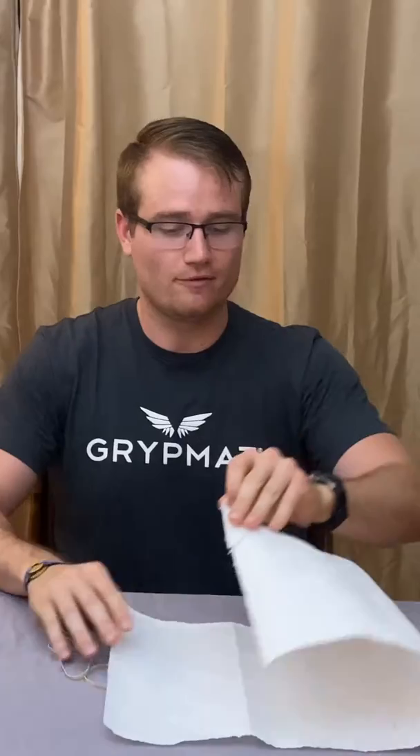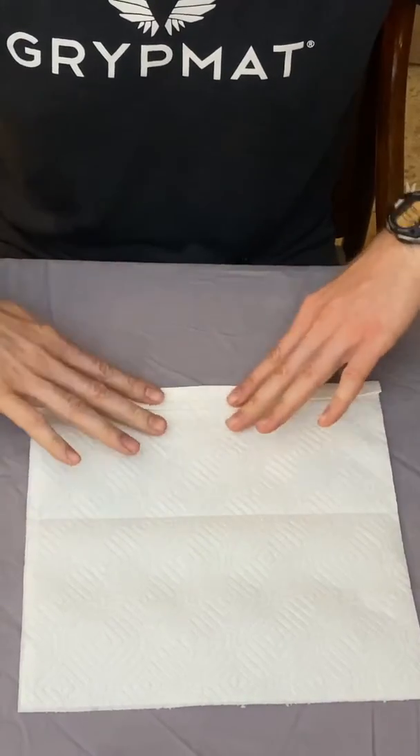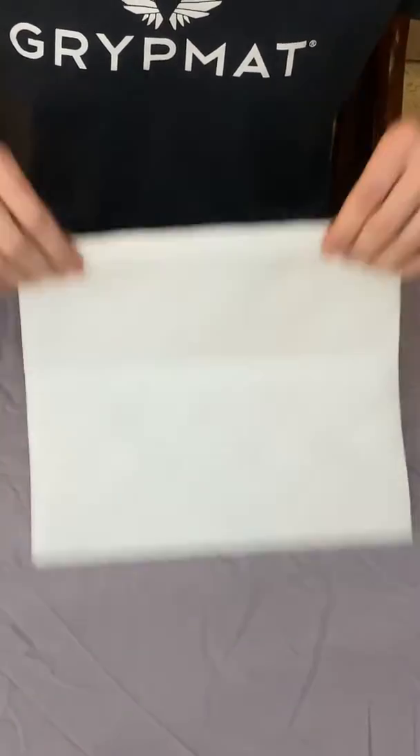Take four sheets of paper towels, fold it in half, lay it flat, and then fold in about half-inch increments. Try to keep it as straight as you can while you're folding it.